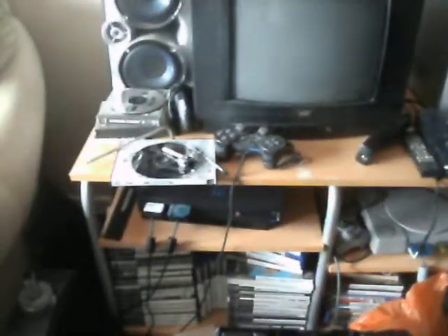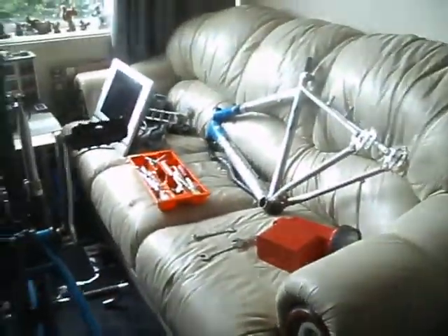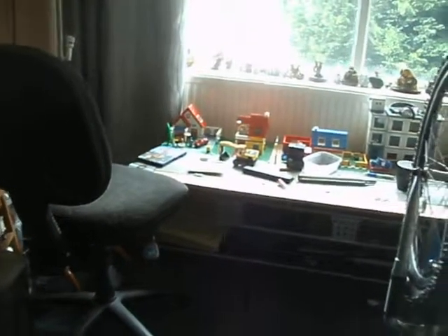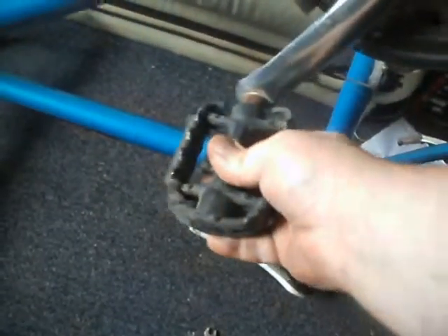It doesn't grip very well, but so long as this thing hasn't seized in there, it'll loosen them off, and then hopefully you can undo it by hand. I might actually just save that till I've got the crank out of the way. That pedal's a bit stiff — a bit of WD-40 on there should free it up. It sounds like the bearings are a bit dry; as soon as I ride it, they'll probably crunch and disintegrate.